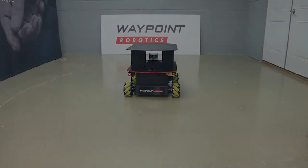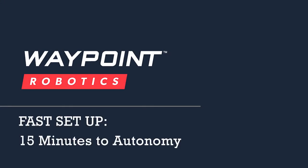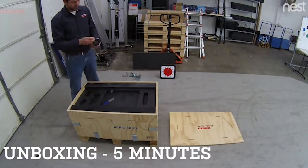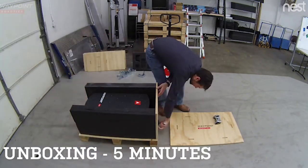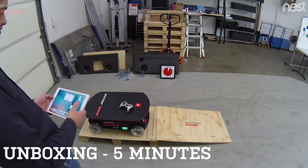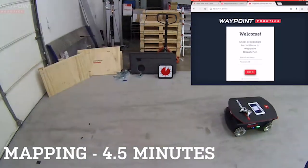But it starts and ends with ease of use. Waypoint AMRs can be set up to do real work in the real world in under 15 minutes. Unboxing is easy and intuitive. Our Vector AMR with payload capacity of up to 600 pounds can be unboxed in just 5 minutes. Use the ramp and now you're ready to go.